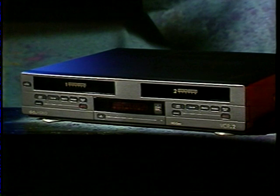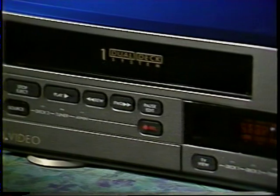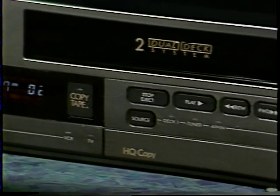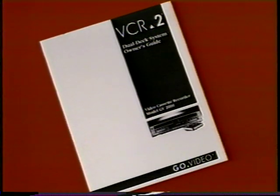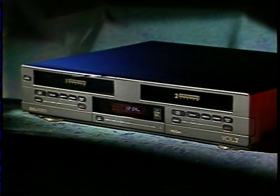Well, there you have it — a quick video course on your new VCR2. At the beginning of this tape, I congratulated you on purchasing the VCR2. Now I can congratulate you on being almost a VCR2 expert. To know even more about your unique dual-deck VCR2 and understand how to operate all of its great features, including some I haven't described, you're going to want to refer to your owner's guide. We've made your owner's guide as easy to use as the VCR2 itself. And remember, if you want to review this tape, just rewind it to the beginning or to the section number you want. Now it's all yours to enjoy — it's just the beginning of many happy years with your VCR2.